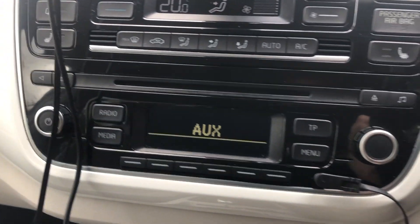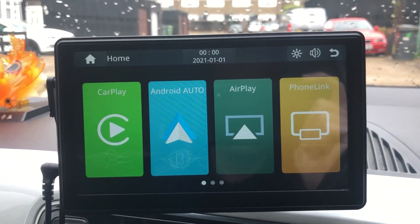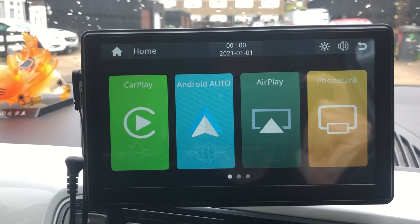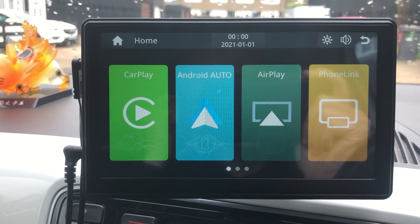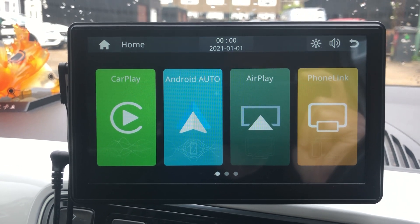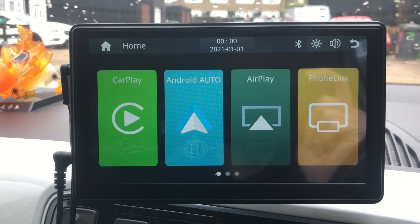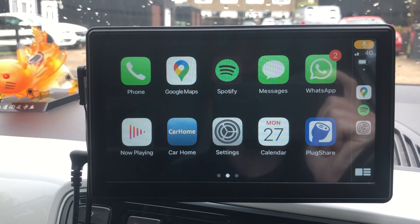I've connected it through the aux, because the sound is way better. So you just have to wait a little second for the Bluetooth to connect, and then after that it'll connect via Wi-Fi to your phone. There you go, there's the Bluetooth connected.